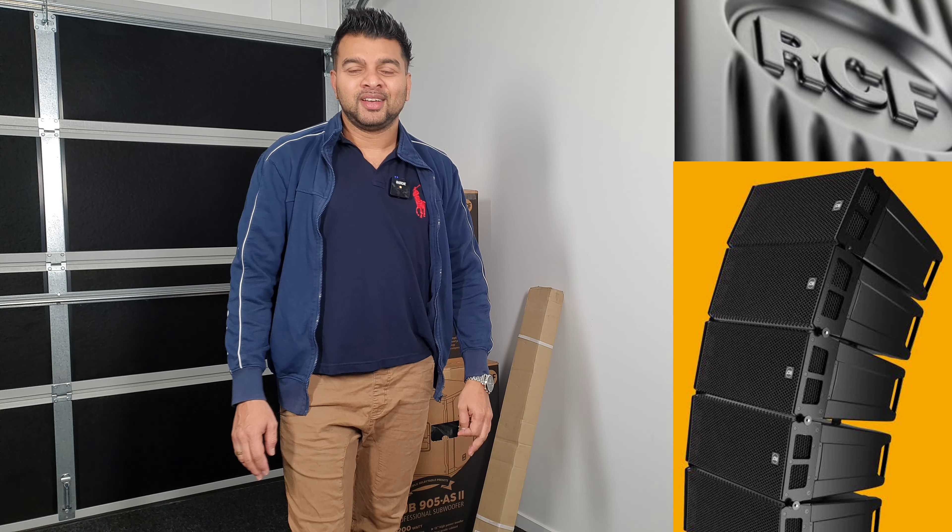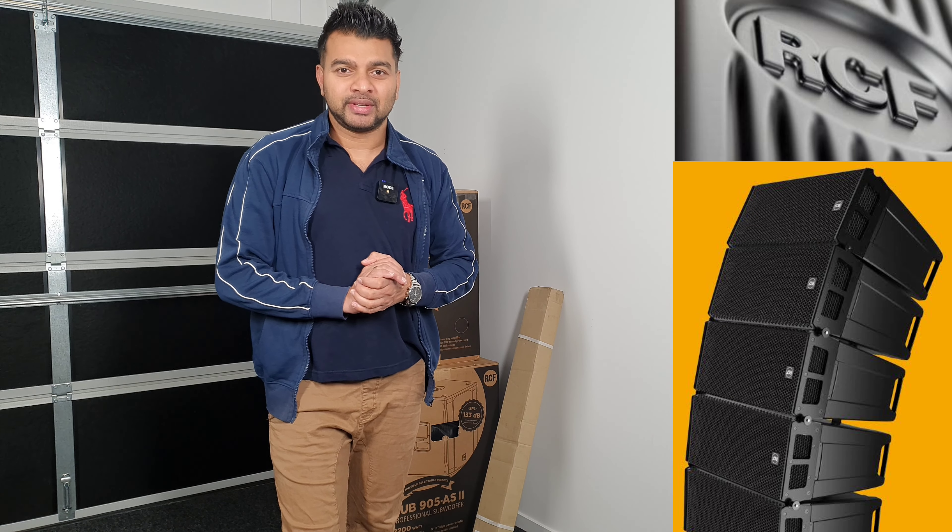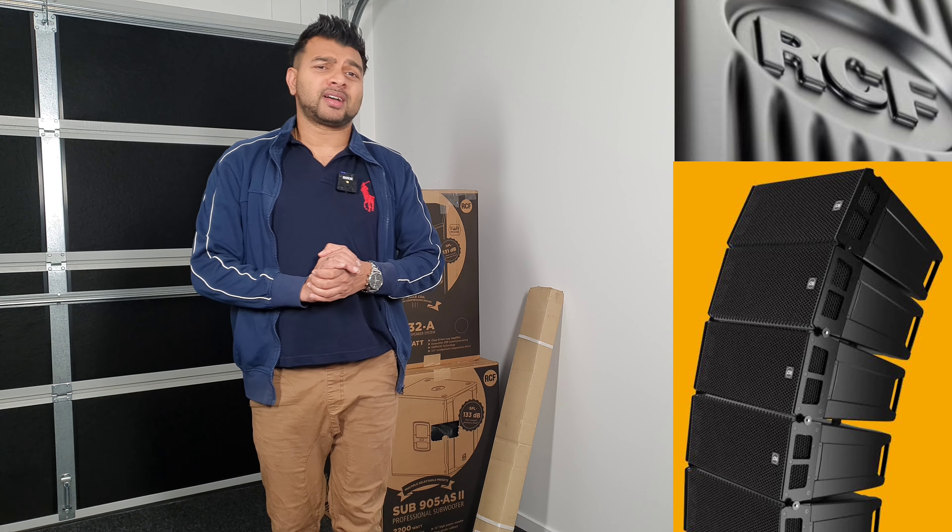However, you can do the sound system in RCF. In Sri Lanka, there are a lot of sound engineers.